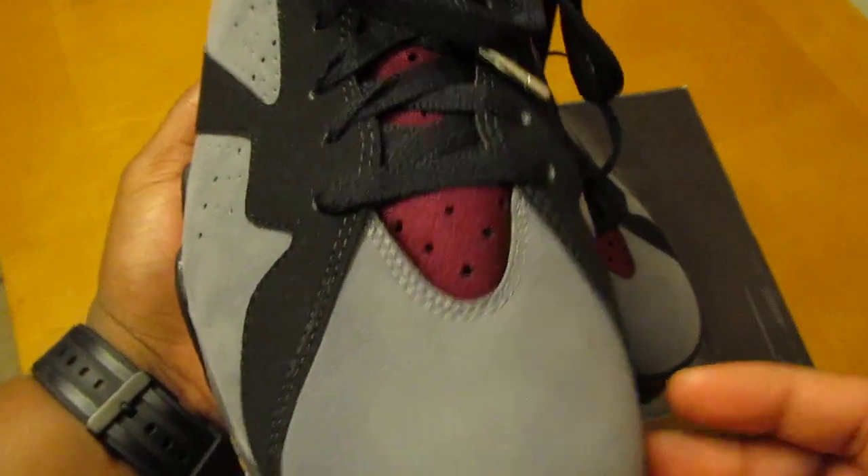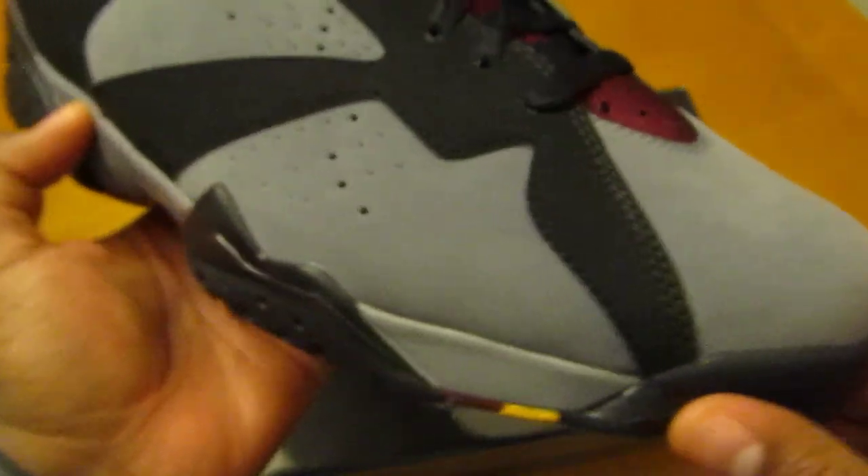If you guys don't know, Bordeaux is a town in France known for its wine — hence the color, much like the grapes. You've got that soft nubuck on the upper.